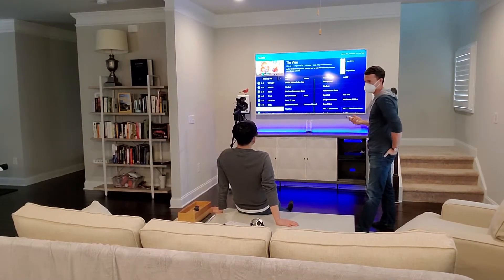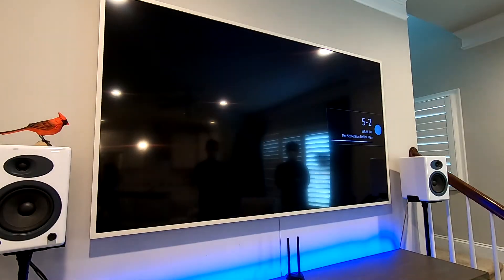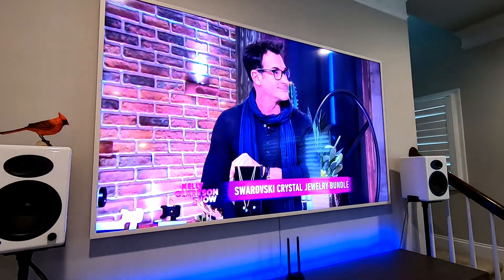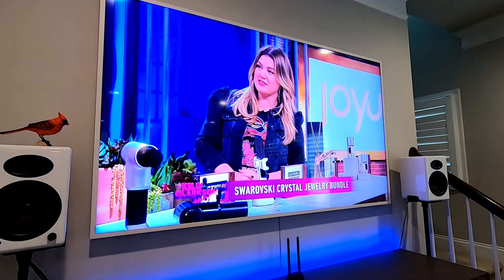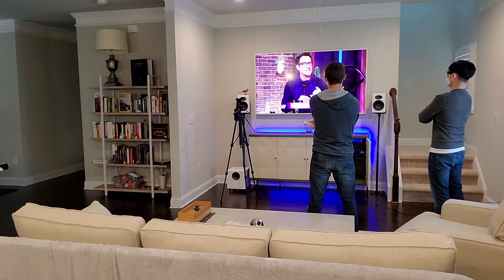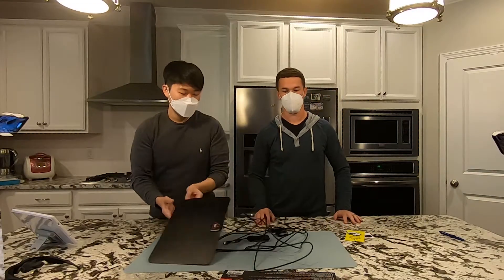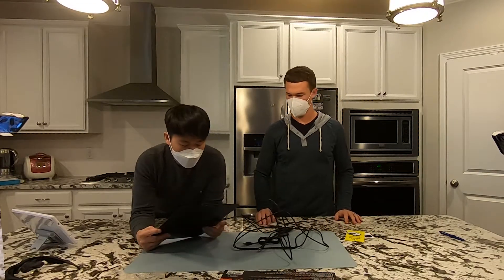For sporting events, this is remarkably clean, and you get all the channels you'd really want. Obviously you're not going to pick up ESPN or the Golf Channel or things like that, but all the major broadcast channels are there.